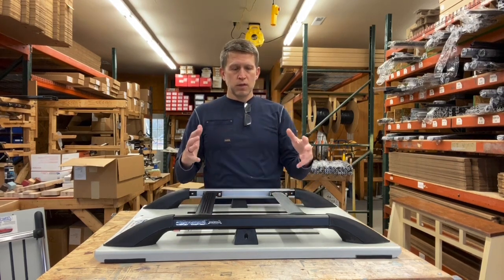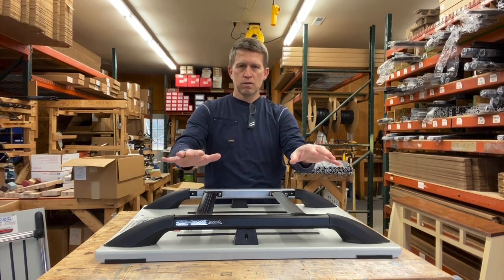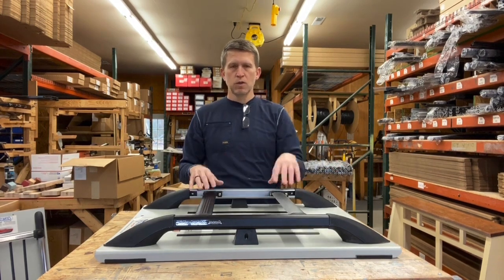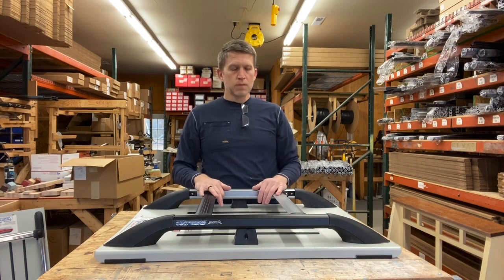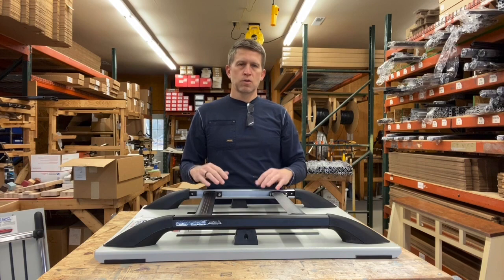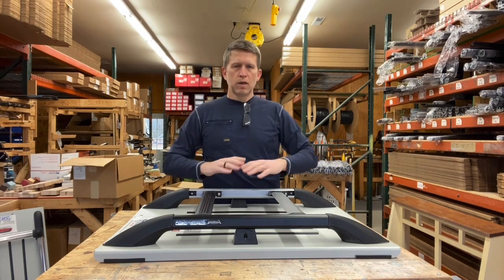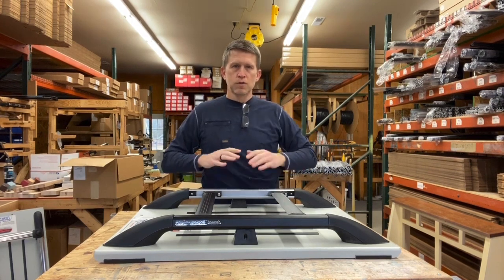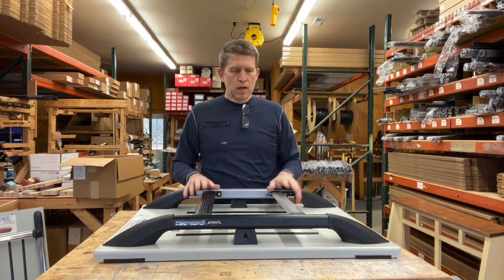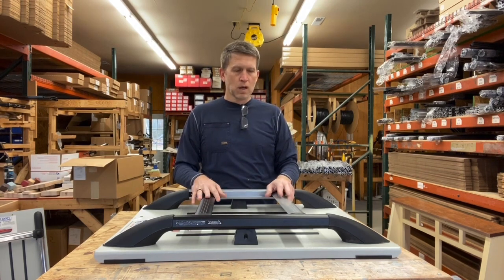Since our racks are size-specific and not vehicle-specific, your rack may arrive with either too much or too little curve to sit exactly flush on the roof. You can adjust this in the field by placing the rails between a couple of blocks and pressing down to flatten or add curvature, so when you flip it over it contours exactly to your roof. The Aventura line is similar in look to many factory rack systems.